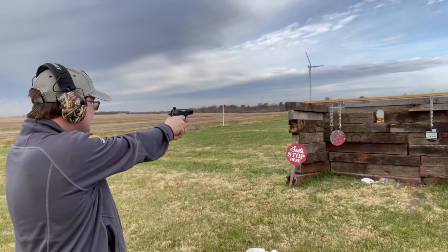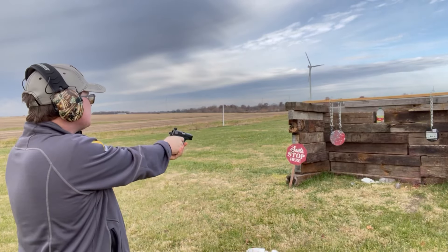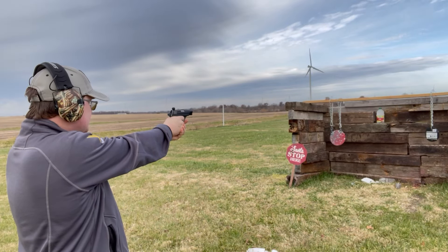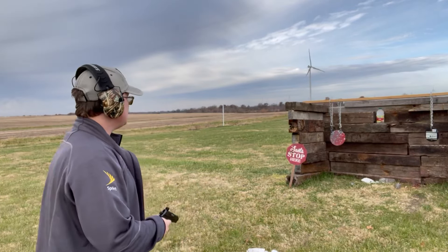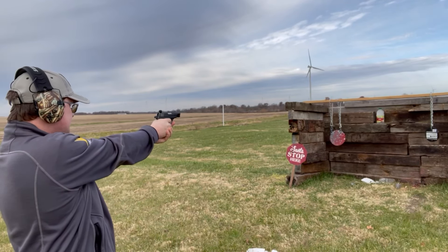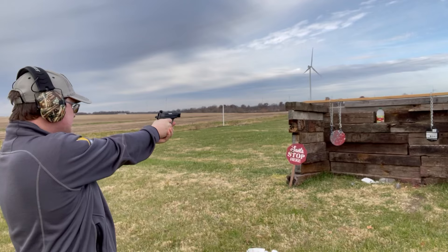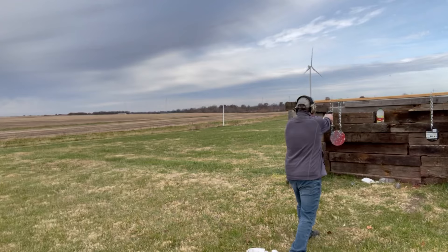Thankfully I got that on the first hit. There's the entrance, exit here, and probably that little hole right there — it just turned the ice into mush. Big cracks all along through it. Didn't do a whole lot of damage, as I expected from 22 LR.